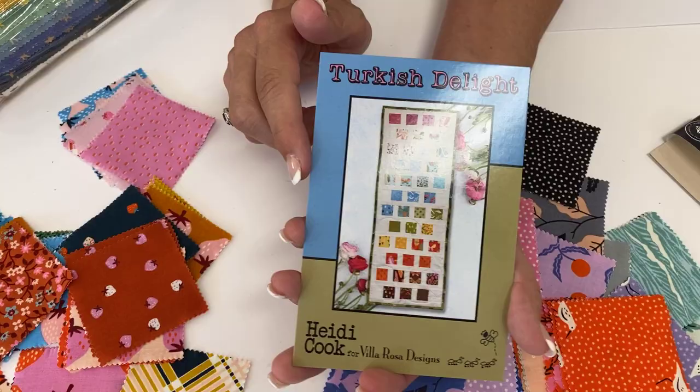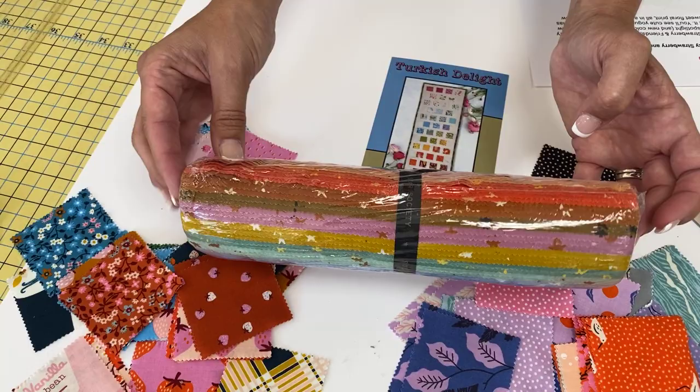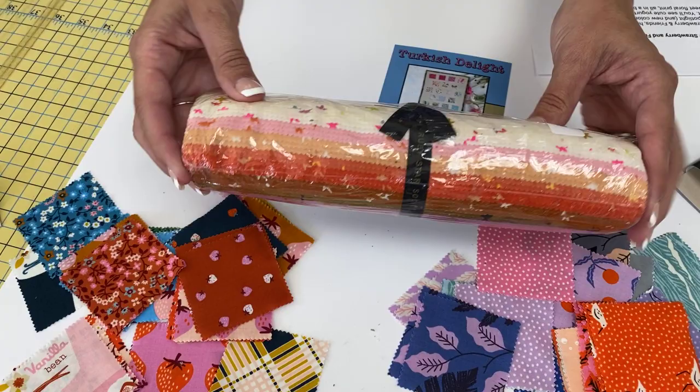I also wanted to point out we have the Ruby Star Society Starry, and that really goes well with all of this. Ruby Star kind of has a colorway going on, if you haven't noticed. We have the Starry in pre-cuts and we have bolted fabrics. So if you're looking for something to go with it, this piece right here would make a great background for this project.